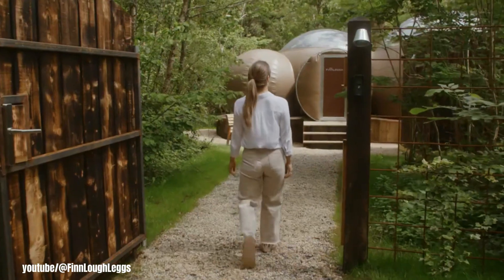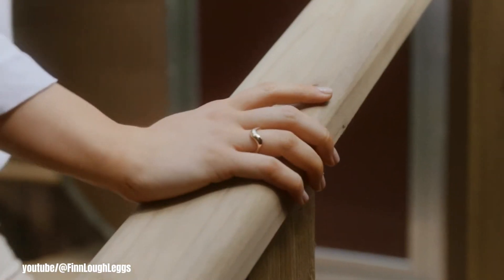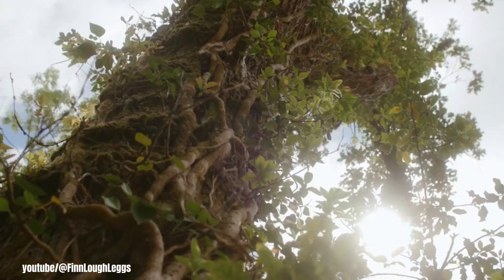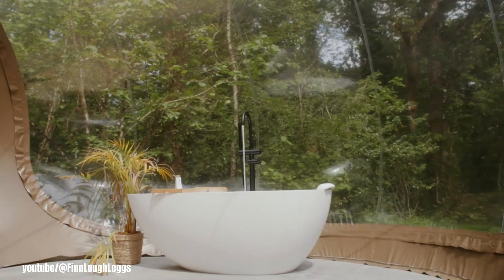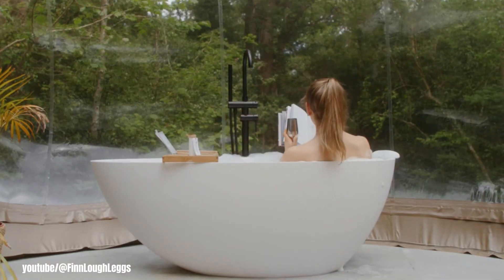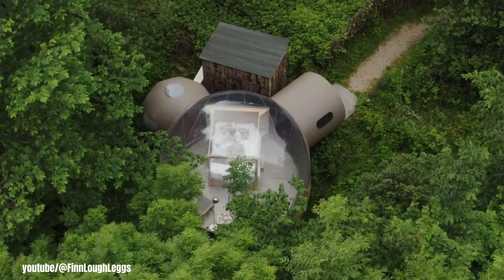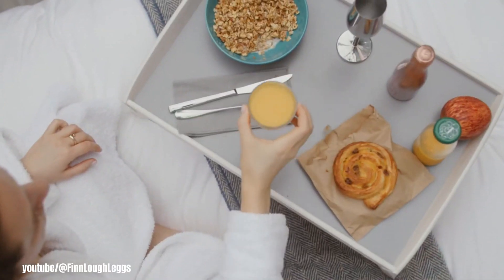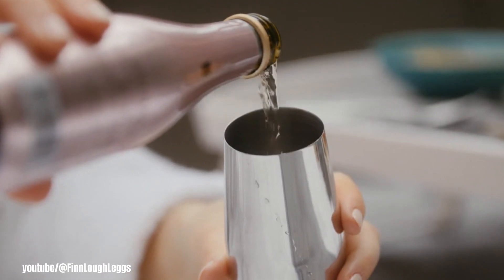Finloff is a unique resort located in Enniskillen, Northern Ireland, offering a chance to connect with nature in luxurious comfort. It is known for its distinctive accommodations, including forest domes and bubble domes, where guests can immerse themselves in the surrounding beauty. The resort also features a restaurant and bar, providing a complete relaxation and wellness experience.